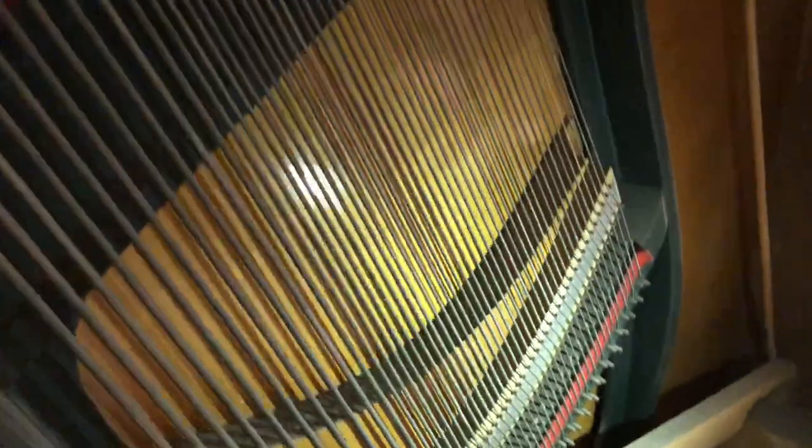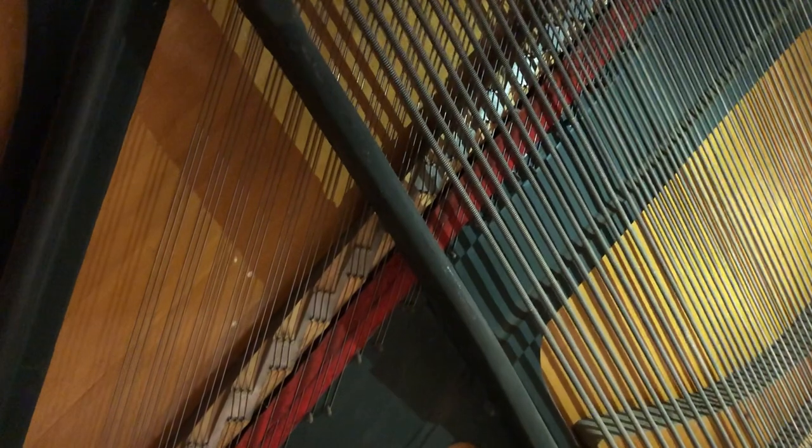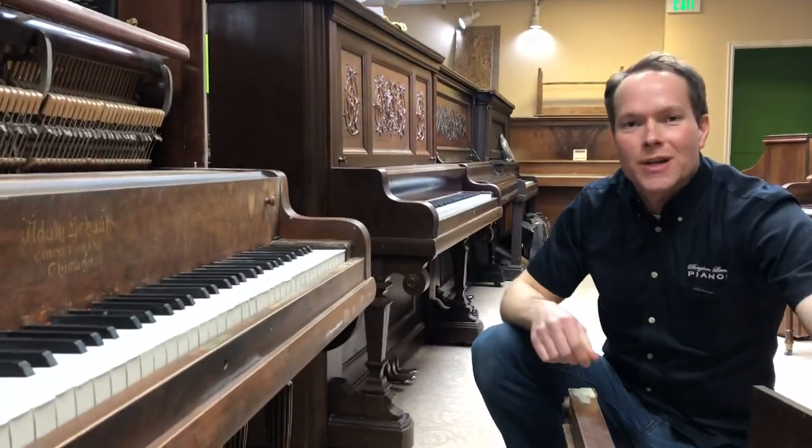The bass bridge actually looks pretty decent, and the soundboard looks pretty good — some minor issues with the soundboard, nothing I'm too concerned about. So it'll be a huge difference once restored. We'll see how it turns out a few months from now.